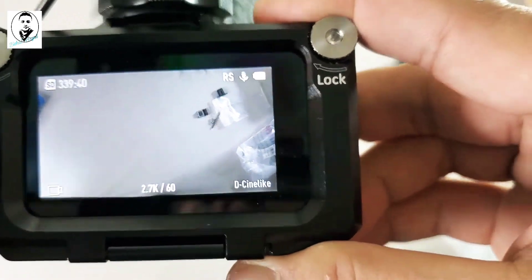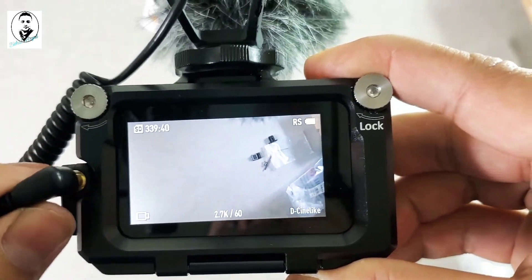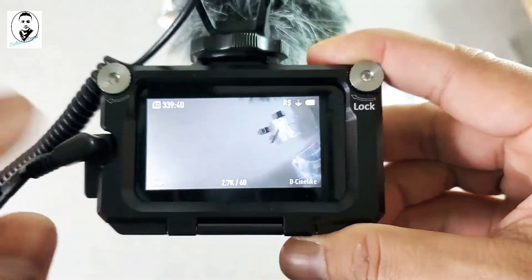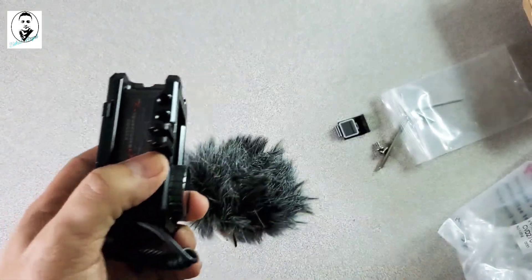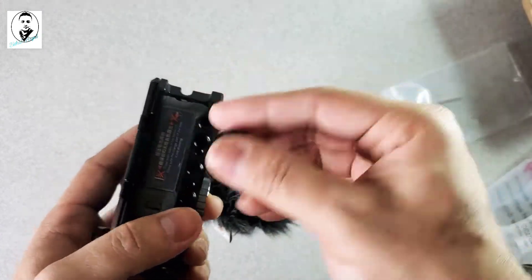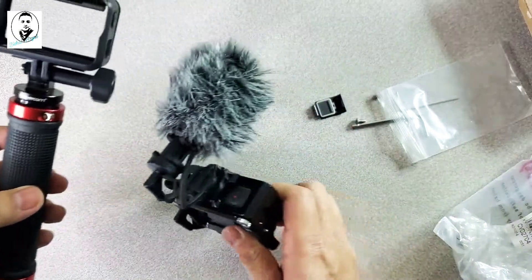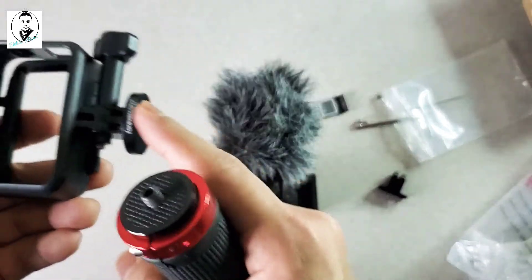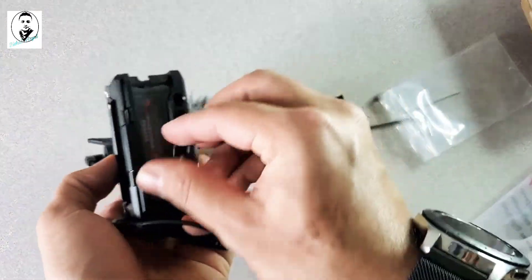When I unplug the microphone, the icon disappears; when I plug it back in, it comes right back up. Even with the adapter screwed on, you can still take out the battery and hook everything up to your vlogging pole or selfie stick.